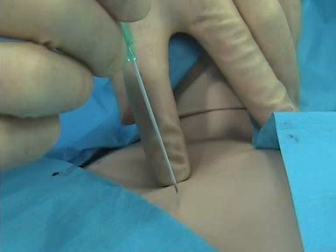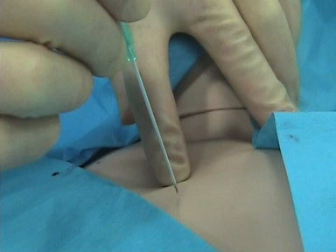You see how I'm putting that needle in here — straight down? That's what you would not want to do. Do not do that when you are putting in a subclavian. You always want to keep it parallel. Parallel.